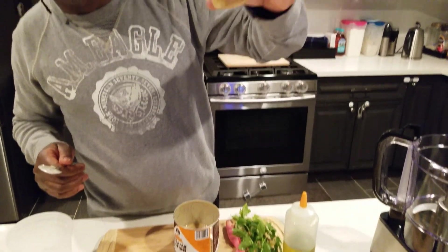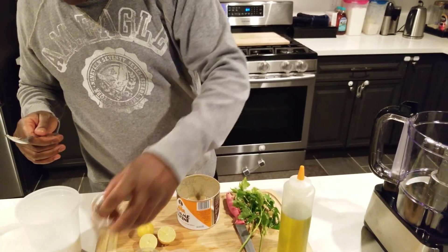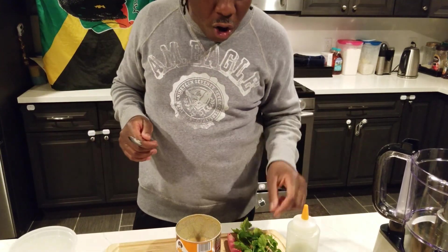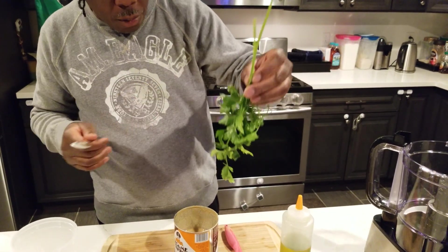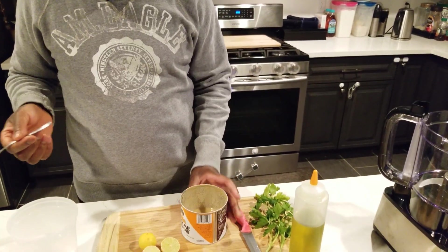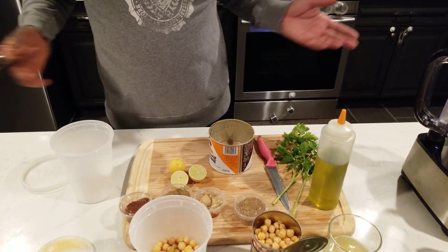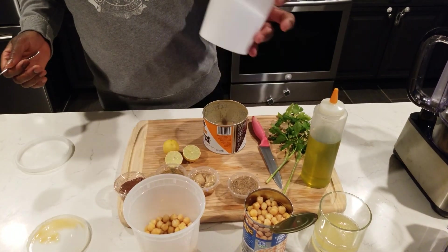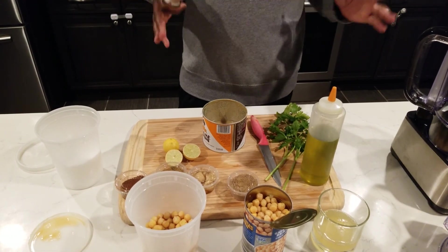We got some roasted garlic left over from the garlic we did for the baba ganoush. We've got a little bit of paprika here — the paprika is not going into it, it's just for garnish. In Mediterranean cuisine they eat a lot of parsley so we've got some parsley, and last but not least tahini. A lot of people put yogurt into theirs but we're trying to keep it vegan. And don't forget the salt.